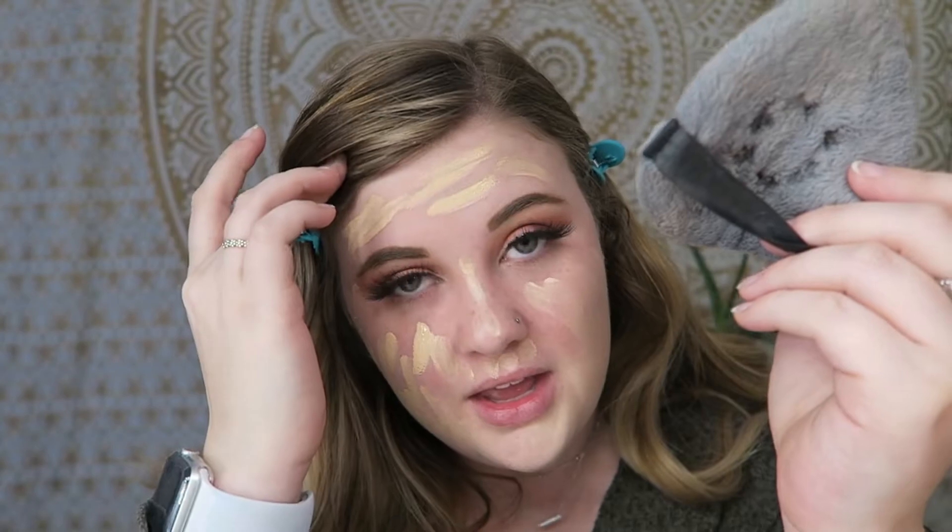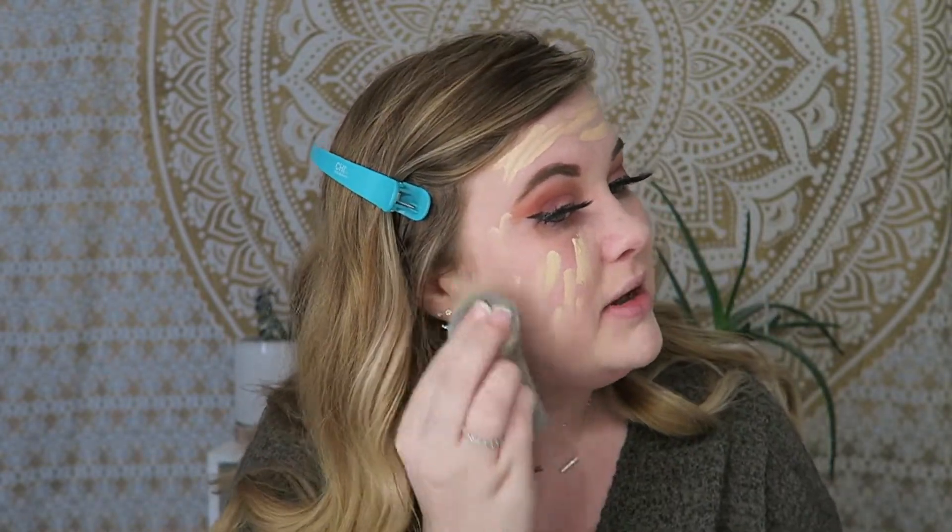I'm using the Tati Blendiful. Guys, she said dry it with your hair dryer — I did, and I melted it. We don't need to talk about it. I have a new one coming on the way already. If you haven't ever interacted with Tati Beauty's customer service, they are fantastic. I have had nothing but a good experience with them.